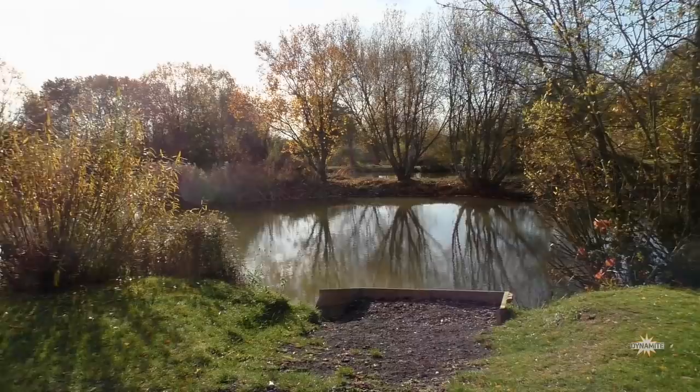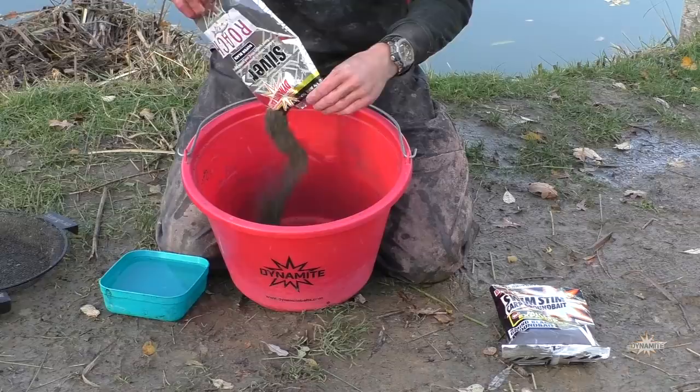Hello, my name is Bradley Gibbons and today we're at the beautiful Royal Berkshire Fisheries. We're fishing on Lake One here at Royal Berkshire and the main target today is going to be fishing for winter silvers on commercials.